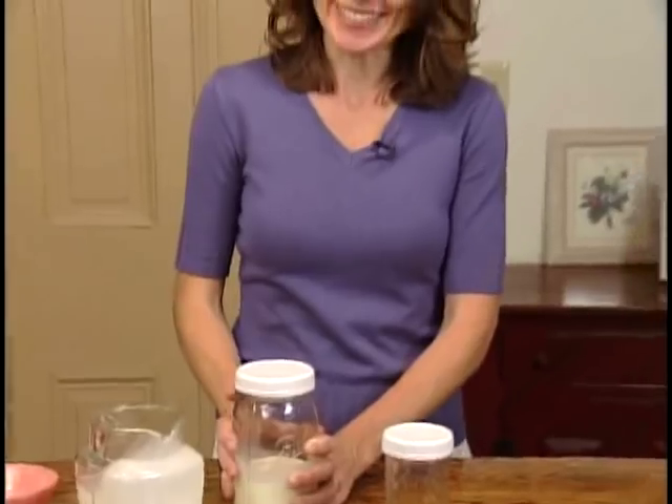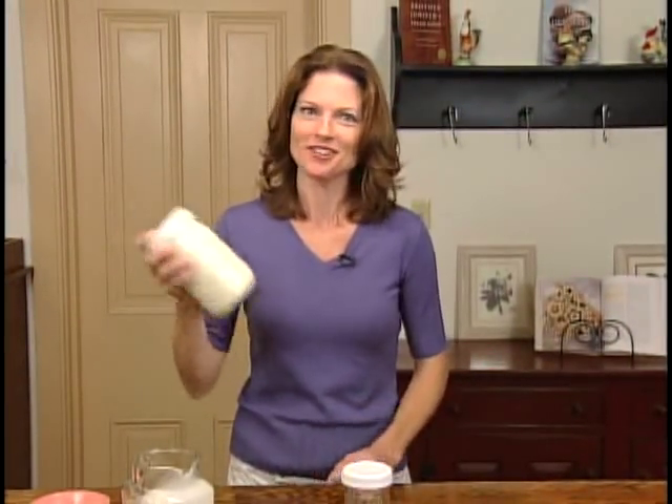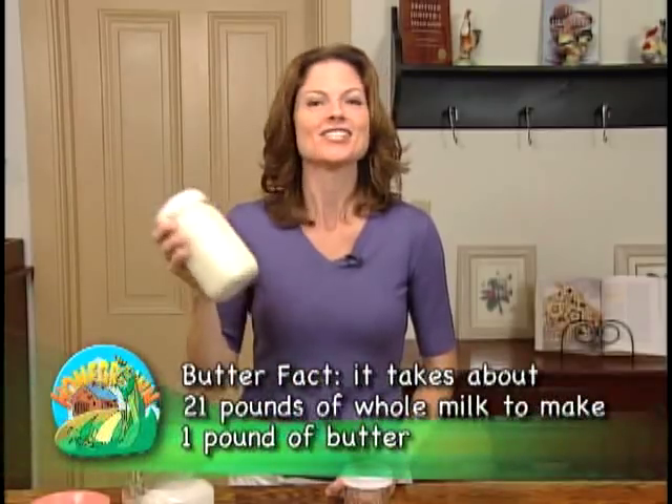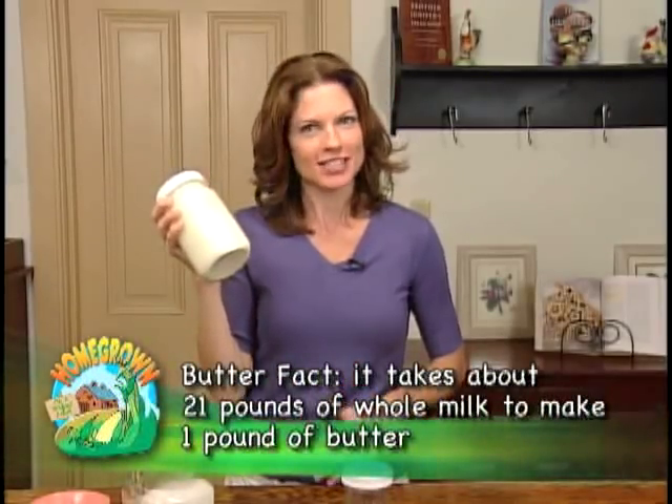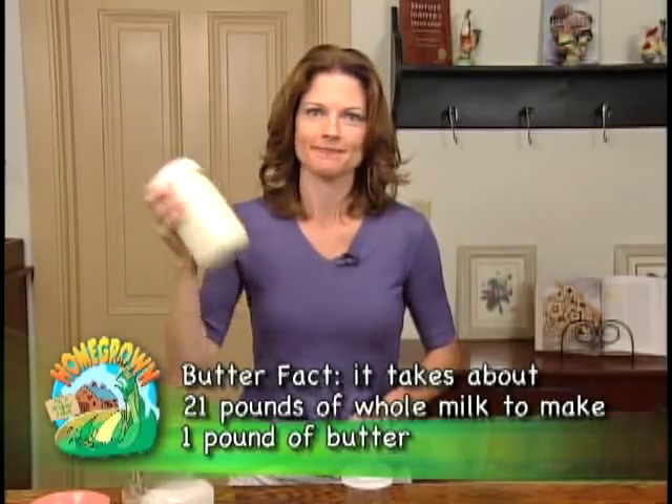Secure the lid tightly and shake — and that's all you do. We're going to shake this for about 10 to 15 minutes, and don't stop like I'm doing.